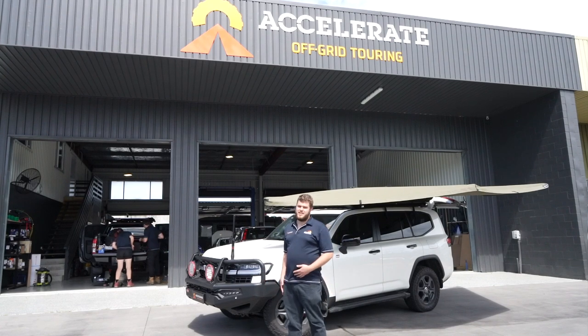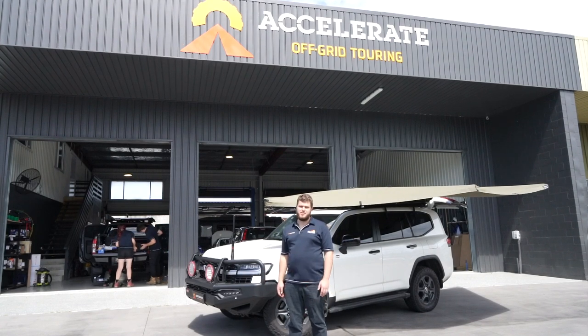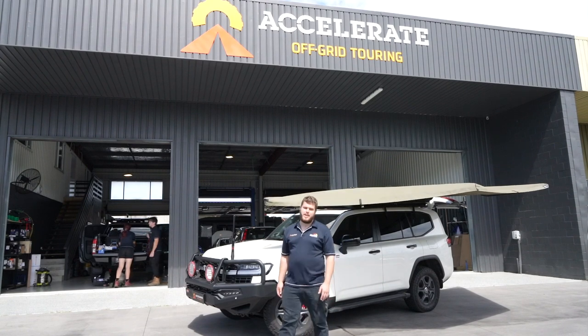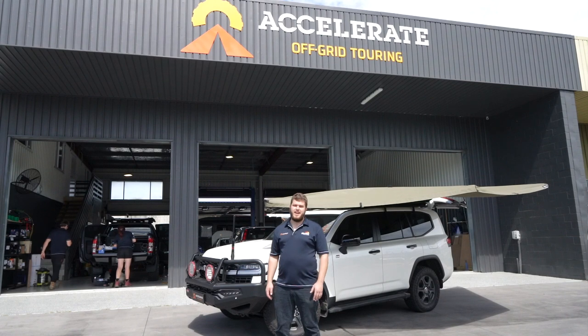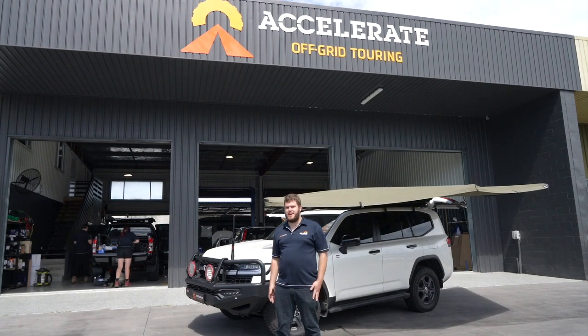Hey guys, check out this 300 Series GR Sport. We've just completed an RV Solutions drawer setup, along with 220 amp-hours of lithium, a big inverter, water pump, water tank, and ARB air compressor. Come check it out.